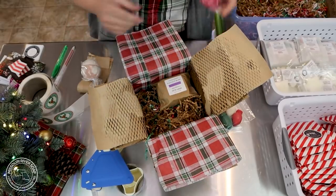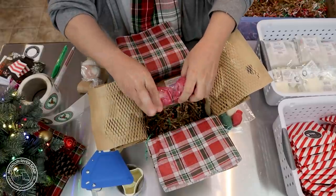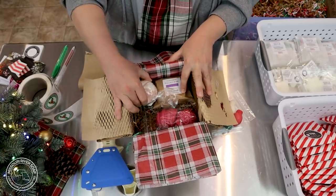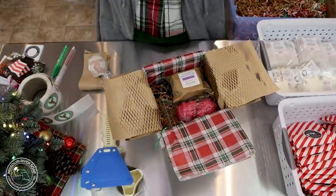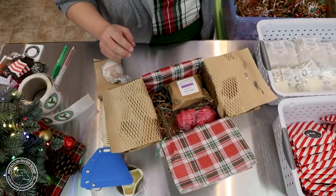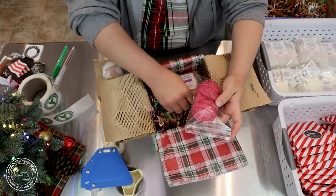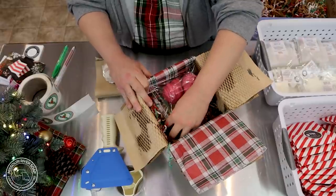Let's put in the snow kissed wax melts — this is a winter candy apple dupe, if you love that scent. We still need to have enough room for this bath bomb. I think he's going to go right there, to tell you the truth. I'm making decisions — let's do this and see what happens.